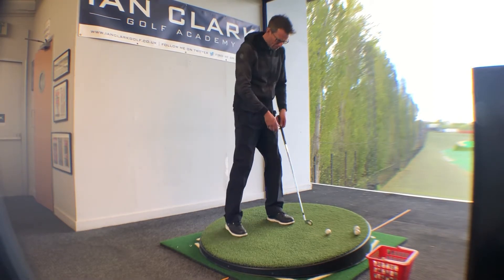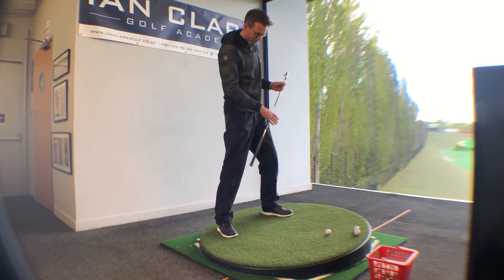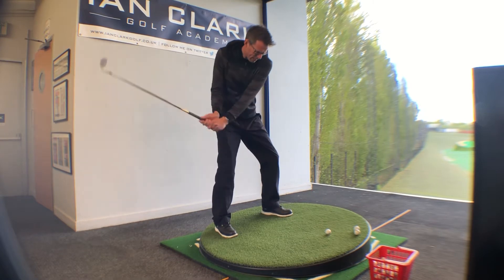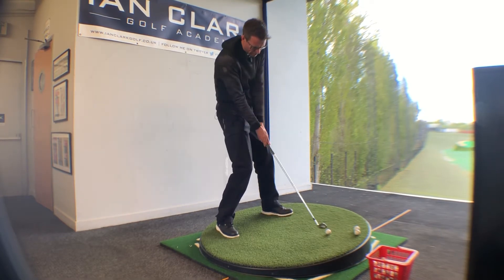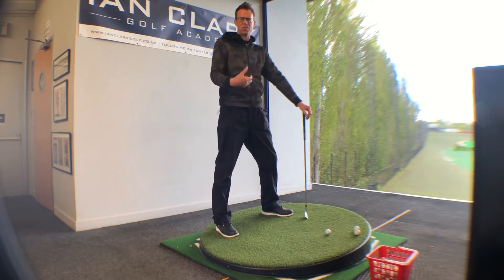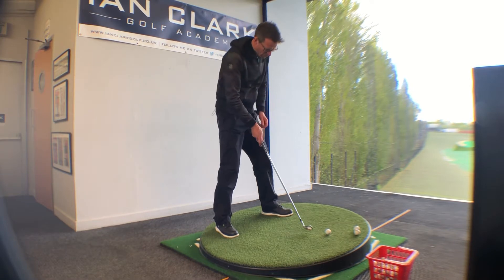The main issue when we're playing up the slope is just that — the fact we're going up the hill. The weight tends to find it harder to get forward soon enough, so a lot of times we're hitting off the back foot, which can cause fat shots, thin shots, and many a pull shot.